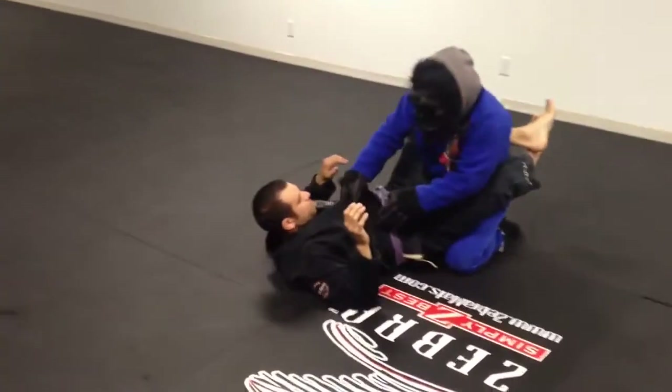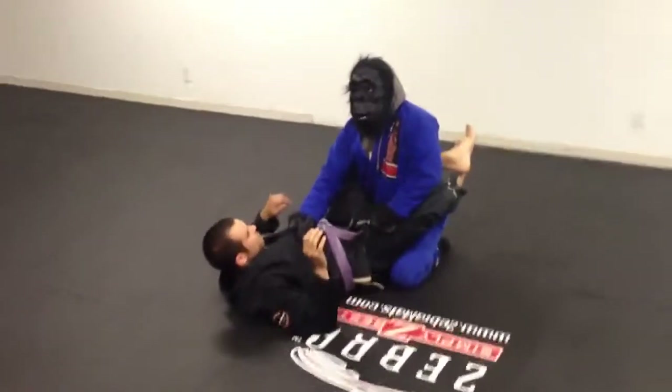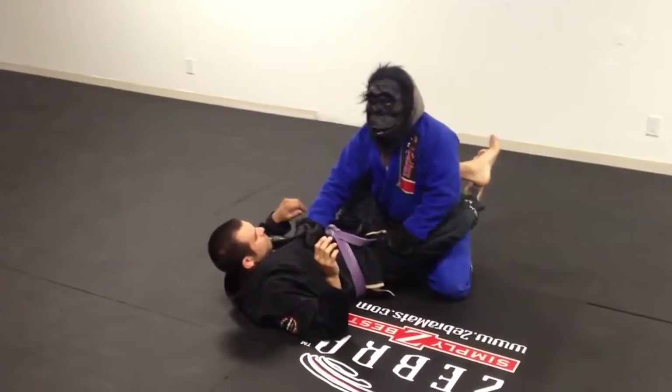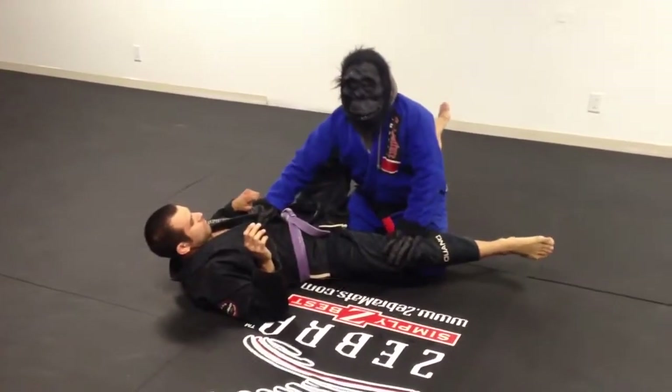I can grab his gi in the middle here, and his hip right here in the middle. I'm going to widen my base, feel it right over top. Once I'm here, knee goes in the center, I turn — opens his guard.